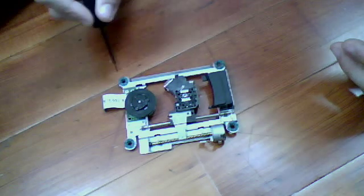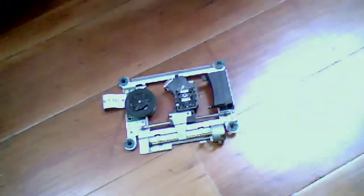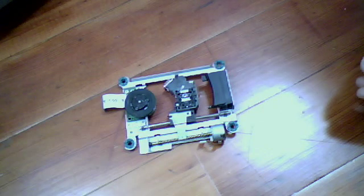I just cleaned this PS2, actually — I had to take it apart and clean it because the fan on these is always disgustingly dirty, and mine had a bunch of filth on it, so I had to clean that.